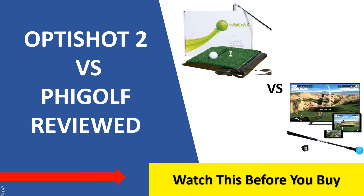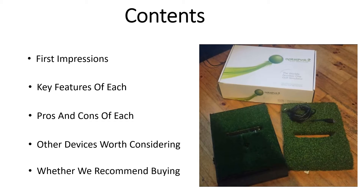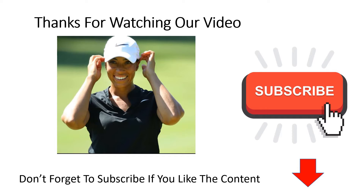What's up guys, welcome to another video. Today we're taking a look at two of the more fun golf simulators on the market: the Opti Shot 2 versus the Fee Golf simulator package. We're going to look at our first impressions of these two popular devices, the key features of each, what the softwares are like, pros and cons, and which one we recommend buying and for who. Thanks for watching, and if you like this kind of content, don't forget to subscribe to the channel.